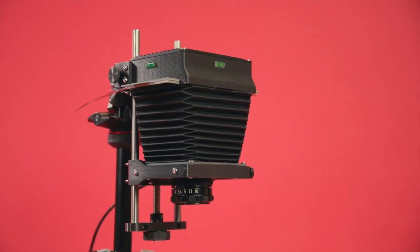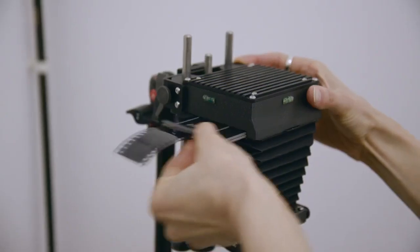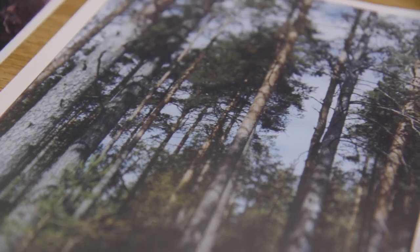Once you are set up it is easy to get your negative into focus. The mechanism uses high quality linear bearings and automatically locks in position so you can quickly get tack sharp prints.